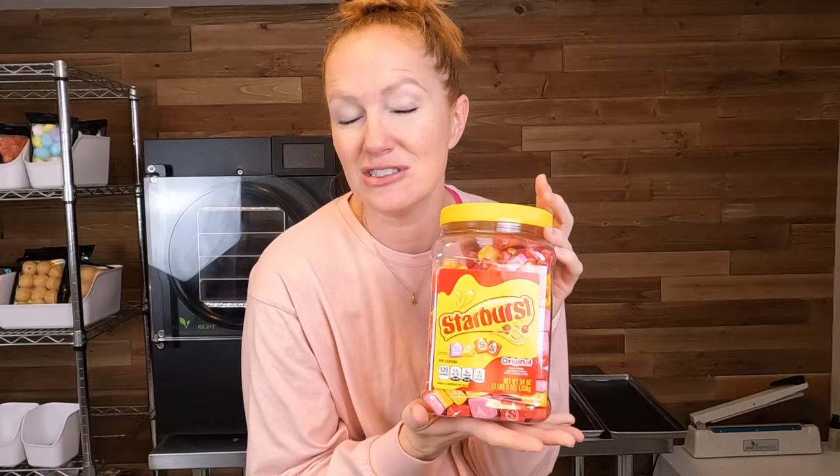First item of business is going to be unwrapping all of the Starburst — that is the most time-consuming part of this whole candy-making process. This container I got at Costco; they are like $8.99 for this big thing of Starburst. I find that's the best deal for bulk Starburst, and that's where I get my Skittles too. They have good deals on certain candies that work great for freeze-drying. I'm going to get these unwrapped, stick them on my trays, and then we will move on to the next step.